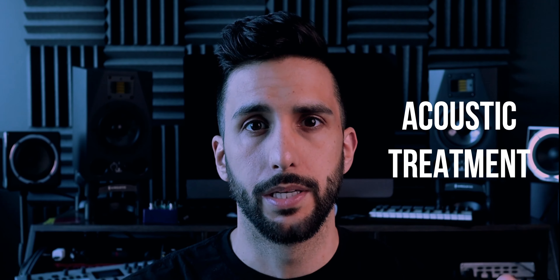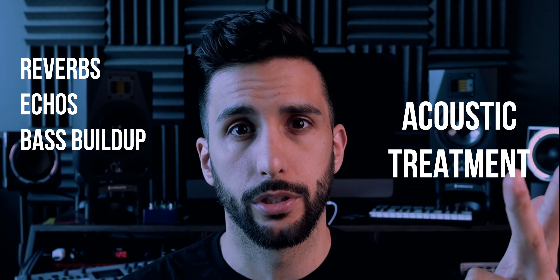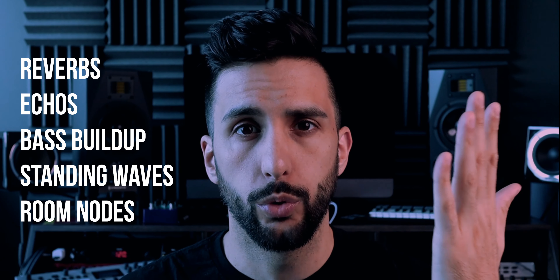The first thing we're going to cover is the difference between acoustic treatment and soundproofing. Soundproofing is used to reduce bleed of sound from one room to the other. Acoustic treatment is used to reduce reverbs, echoes, bass buildups, standing waves, and room notes. The goal in our case is to make the sound you hear from your listening position as flat as possible, making your mixes translate correctly.